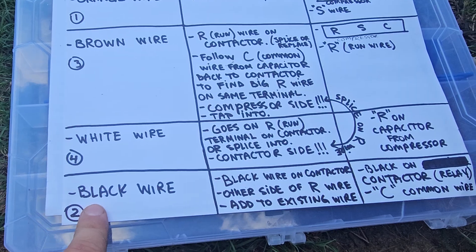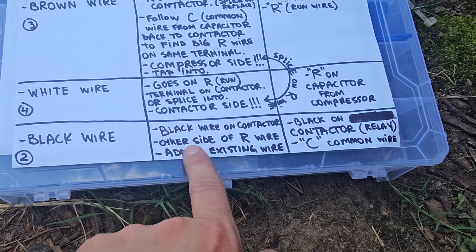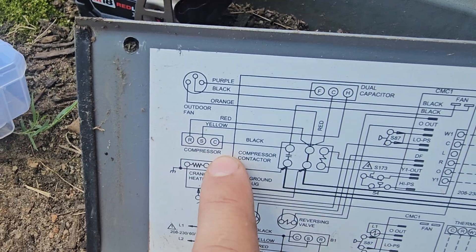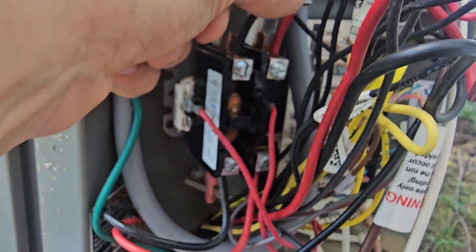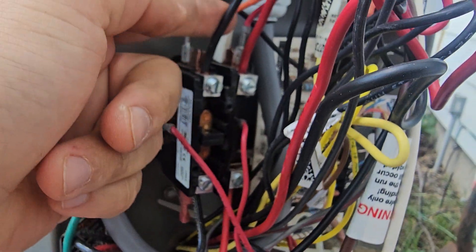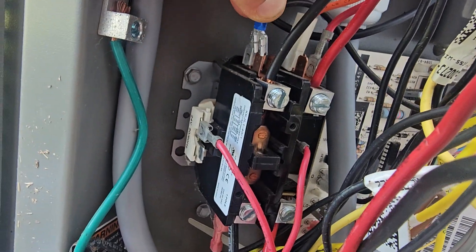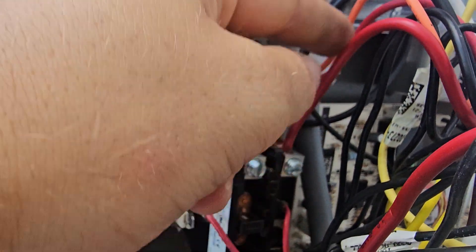Now for the black wire — it goes on the contactor on the common wire, which is opposite of the run wire. The C from the compressor is black for me. Look at your contactor and find the black wire — it's not the side that comes from the house, but the side that goes to the compressor. Put that pigtail over there and tuck it in.